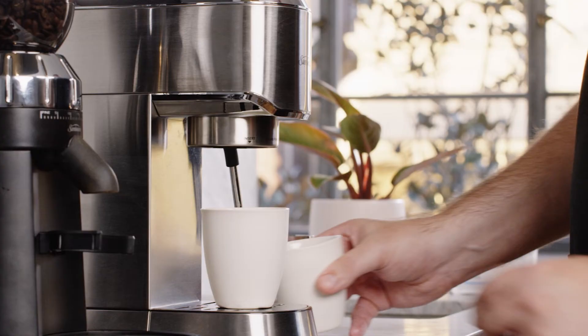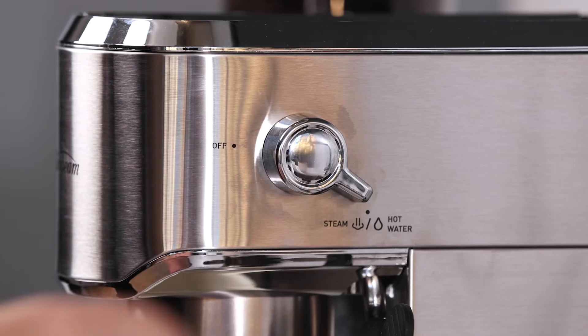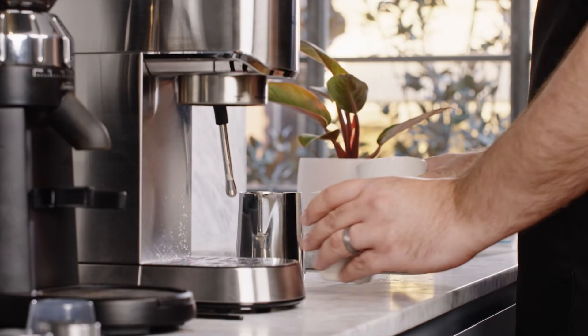To preheat your cup, simply place the cup under the steam wand then turn the dial to the hot water position. Fill the cup to about a quarter full with hot water, then turn the dial to the off position. Empty the cup after 20 to 30 seconds.